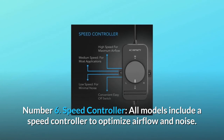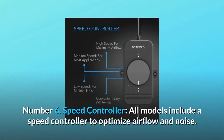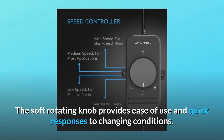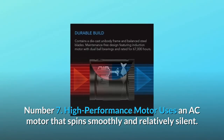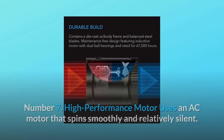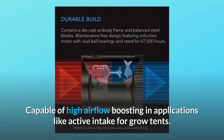Number 6 — Speed controller: All models include a speed controller to optimize airflow and noise. The soft rotating knob provides ease of use and quick responses to changing conditions. Number 7 — High performance motor: Uses an AC motor that spins smoothly and relatively silent, capable of high airflow boosting in applications like active intake for grow tents.